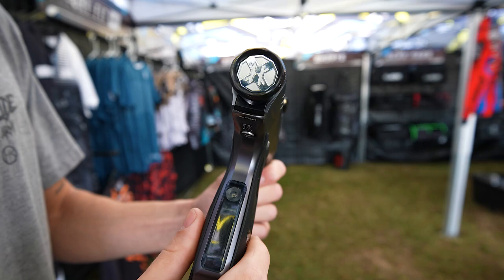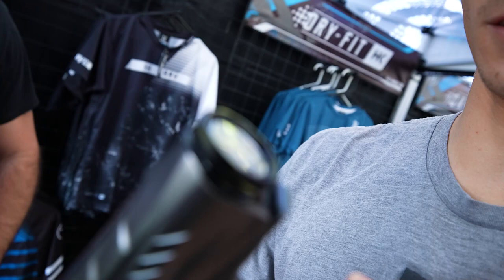We got a brand new back cap. A lot of you old school guys are going to remember that back caps were a big deal back in the day, and they're coming back slowly but surely.